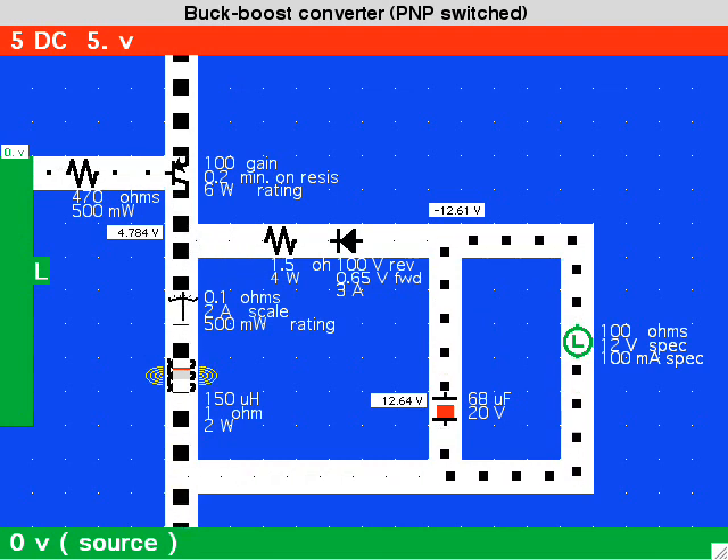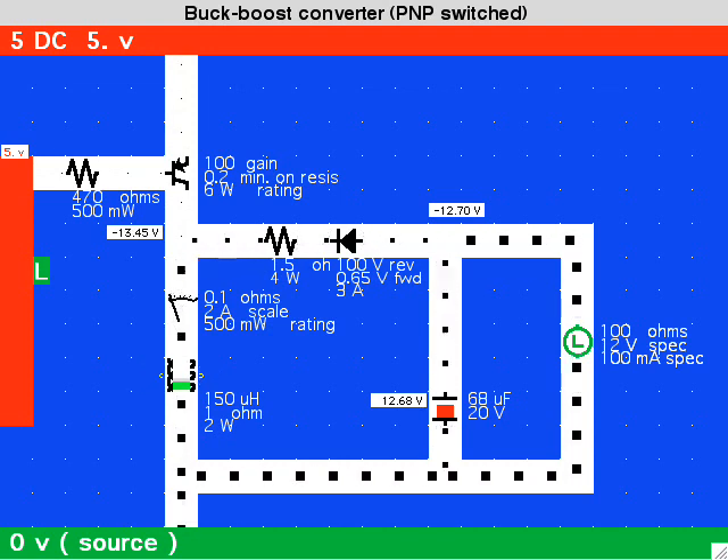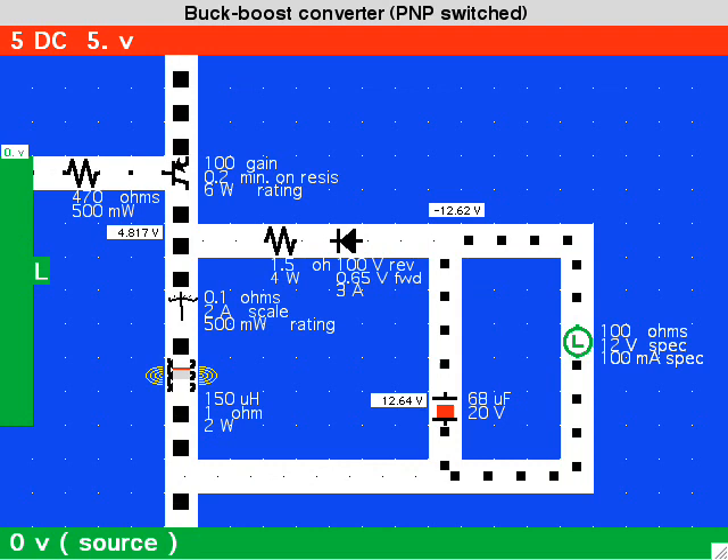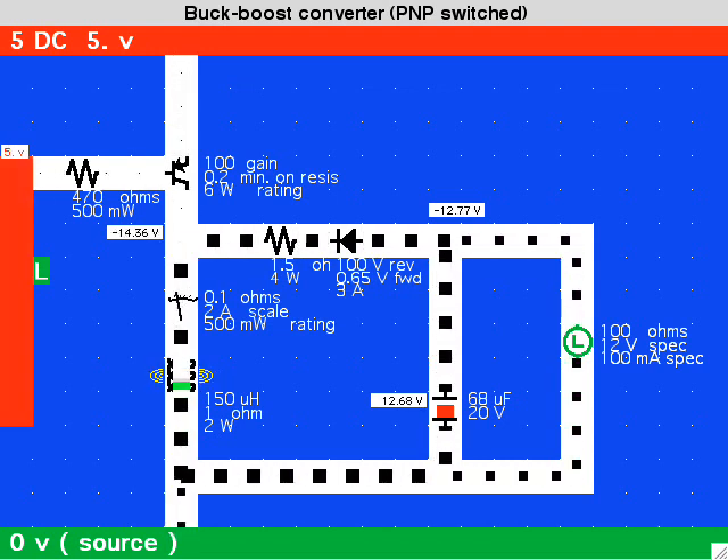The control circuitry is summed up by the control pulses coming from the left. The control circuitry would have adjustable frequency and duty cycle, and perhaps also voltage regulation or current regulation.